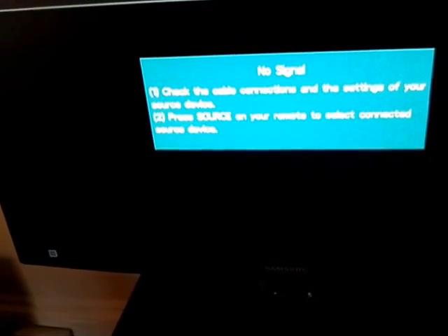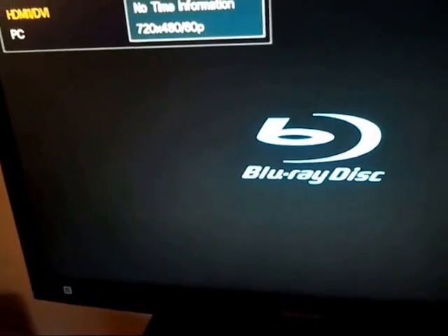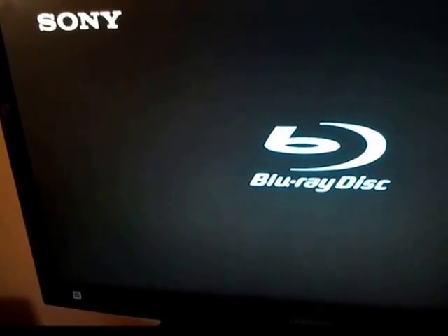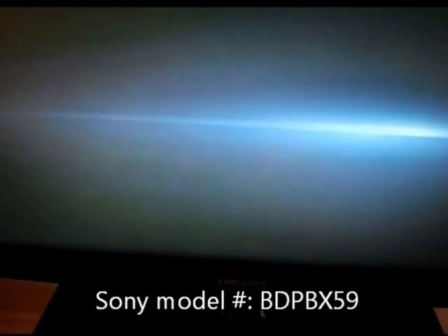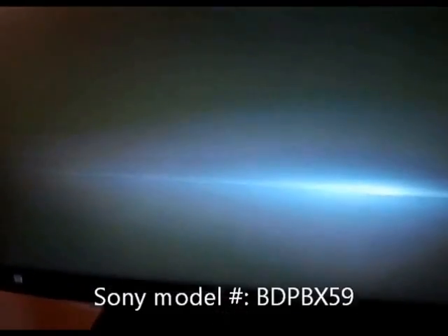Turn on the player. Obviously it's a Blu-ray disc player, not just a DVD player. Typical boot-up sequence on mine. This one's a BDP-BX59, but you may have a similar situation on other units.